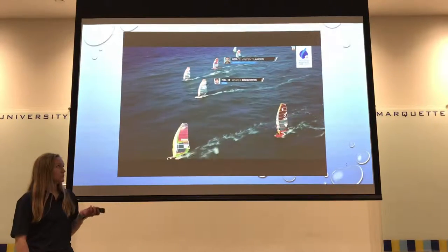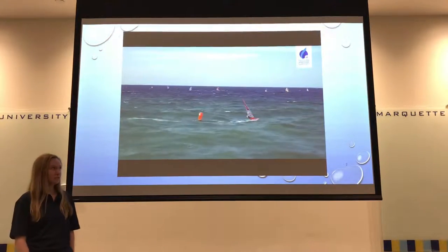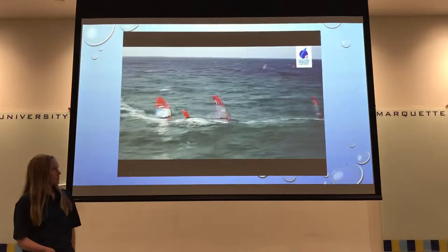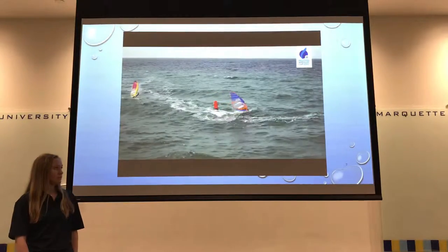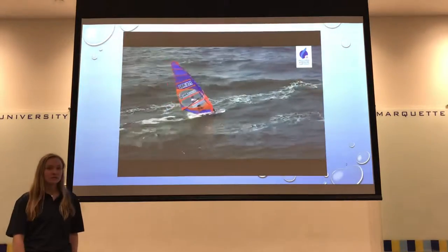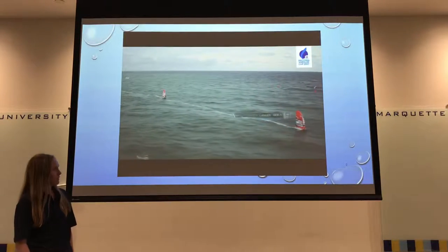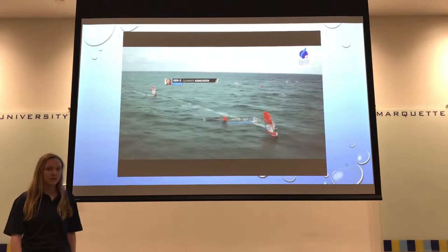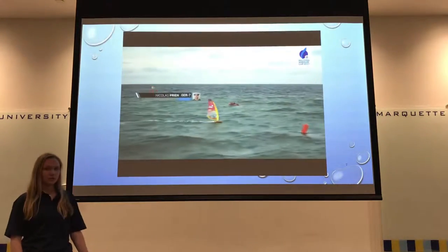The equipment used is one production board, three sails, and two fins, with sizing regulations for all three. Weather conditions typically involve about seven to 25 knots for races, but international races allow up to 35 knots. As you can see from the video, a lot of the body types are pretty muscular, and that's something we want to focus on during training, especially in the off season with hypertrophy.